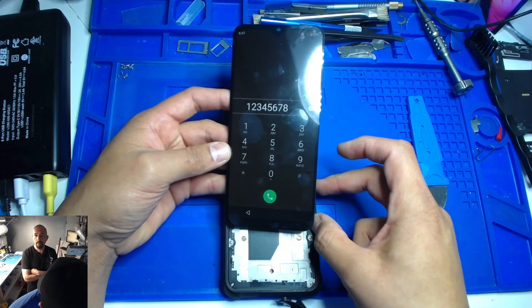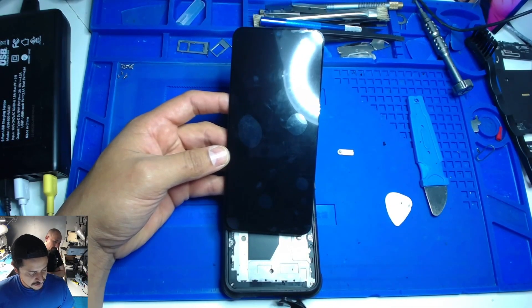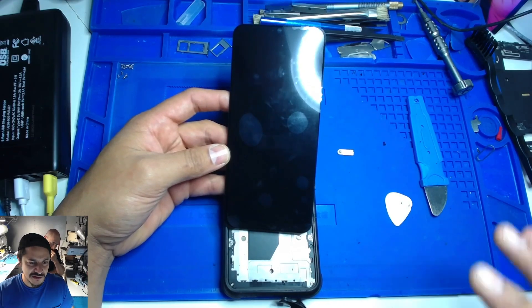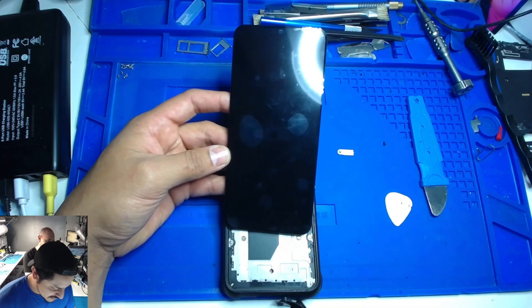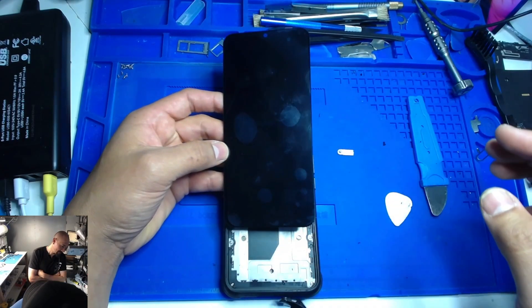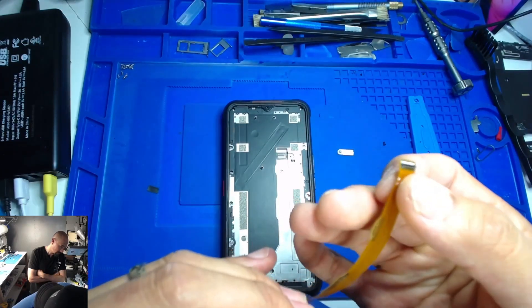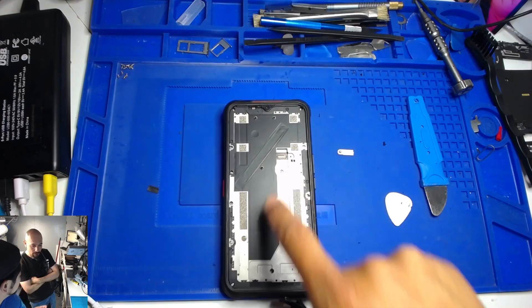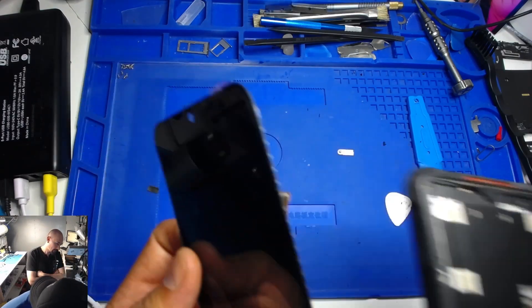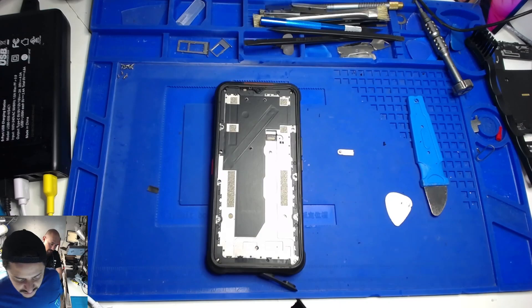We're gonna turn it off. Make sure it's completely off before we unplug it. Normally we unplug the battery first, but we don't want to do all that extra work. Alright, it's off. Oh, it almost — it could break the other side again. Thank God it didn't break. Because it broke once for a reason — if it happened once to the old screen where that little piece broke off, it could happen to this new one too, and then we'd be in trouble.